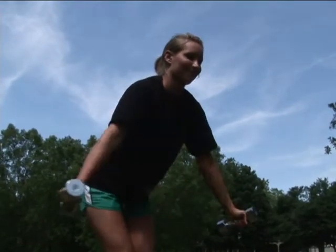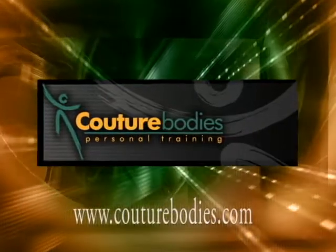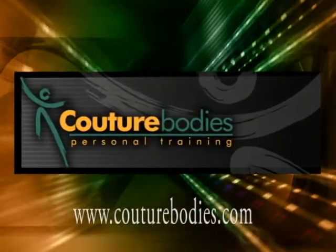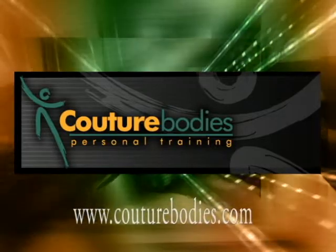Quick recap: the name of the exercise that Tiffany just demonstrated was called the reverse fly combined with the lat squeeze. It's a great exercise for your upper back — it hits the target area where most women refer to as back fat. I'm Jerome Biggers with Couture Bodies. You can visit me at www.couturebodies.com, where we're redefining personal fitness.